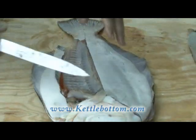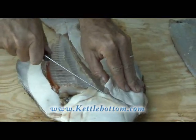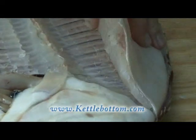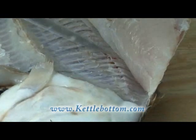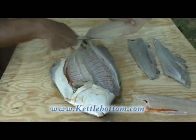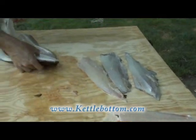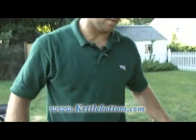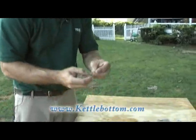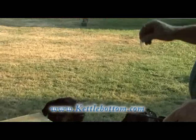Fillet number three. And finally, fillet number four. Now there are four beautiful fluke fillets that we can take inside and make into dinner. And if you have a little piece left over or a little piece of meat falls off like this, you can feed the dogs with it. Dogs love sushi.